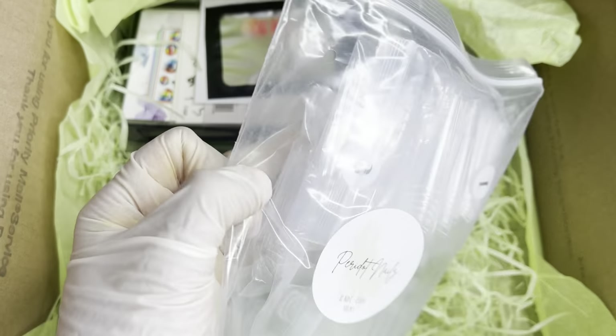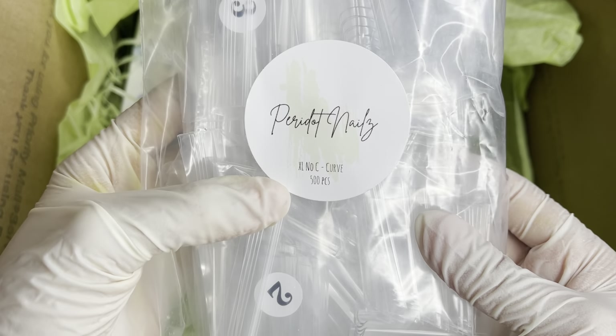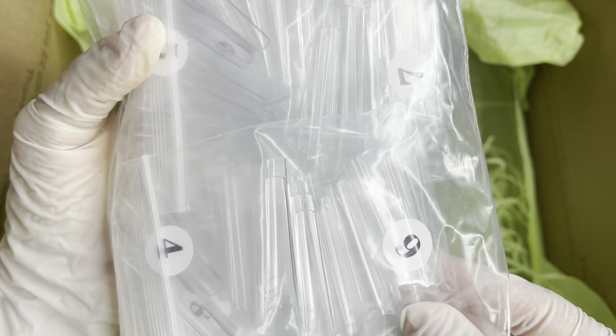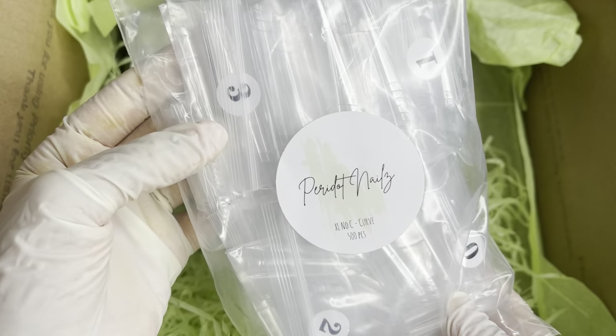Here we have some more nail tips — these are the XL no-C-curve tips, and these also come in 500 pieces. This is somewhat what they look like. I cannot wait to show you guys what these tips look like as well.